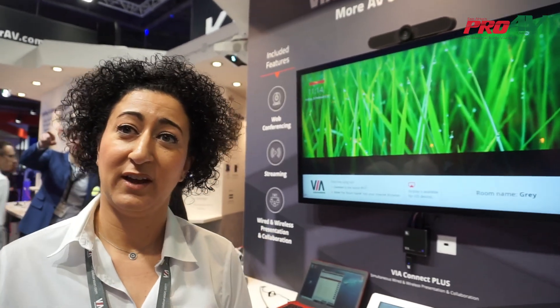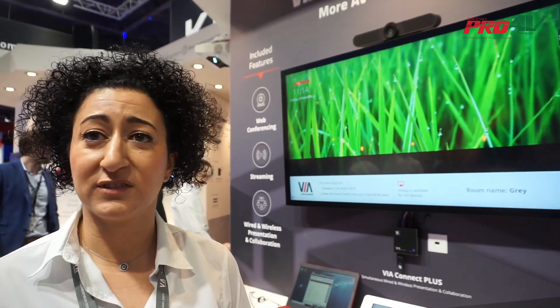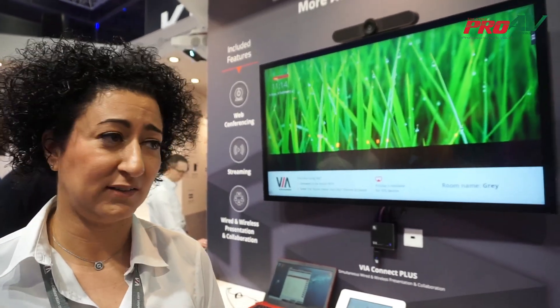You can manage everything from our VSM — Via Site Management solution — to monitor your devices, get feedback on whether they are alive, see what kinds of users are using them, and access different kinds of reports and analytics.